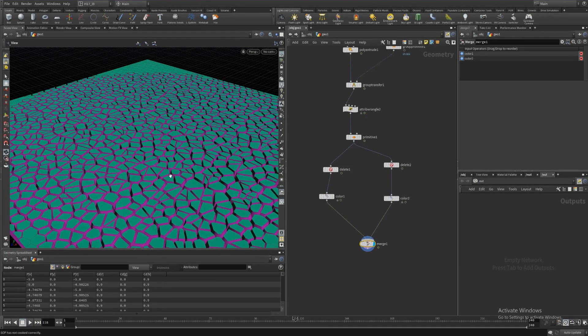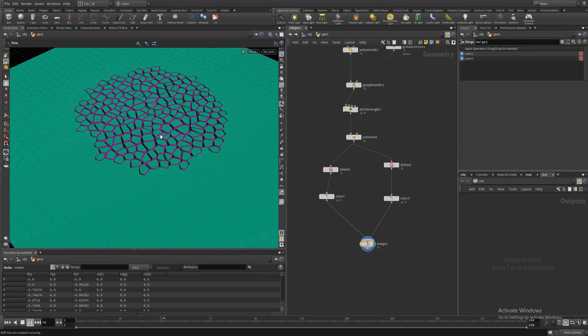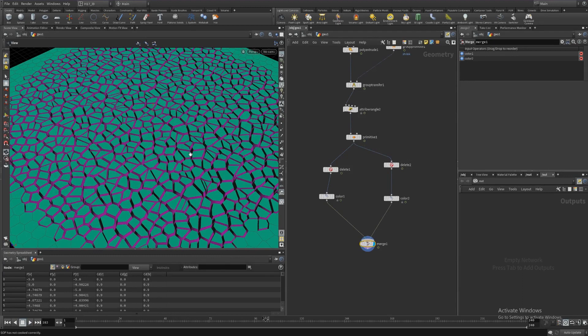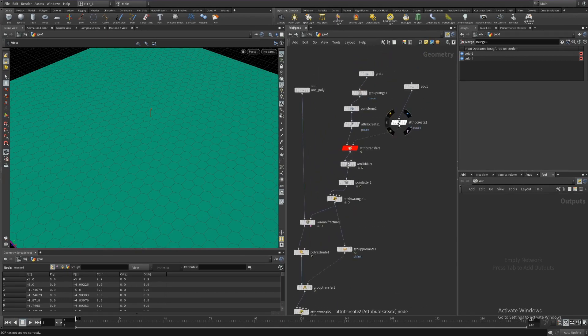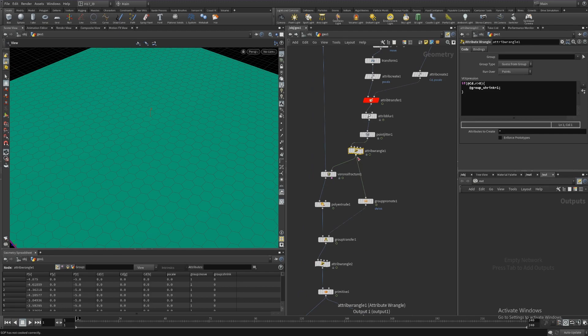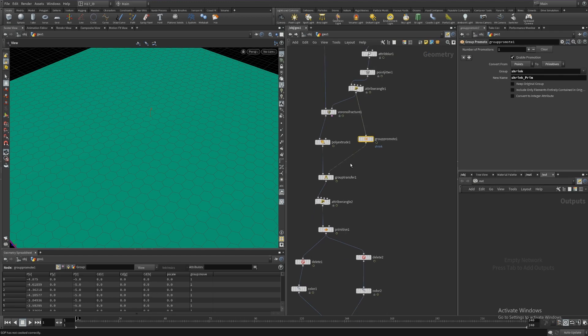I'd dare say this has gotten quite close to achieving the effect that the Entagma guys did. You can drop in VOPs and ramps and things like that to smooth it out further, but the main gist is this. To recap what we did: we started by creating a cd color attribute and transferring that over. The challenge was to transfer pre-fractured data attributes into the post-fracture stream. I used the color attributes to give myself a new point group, then promoted that group from points to primitives.